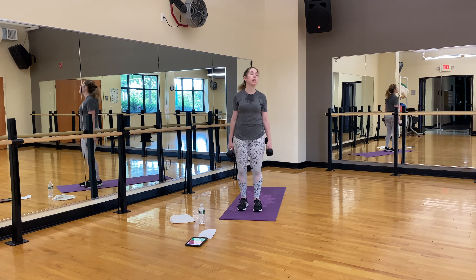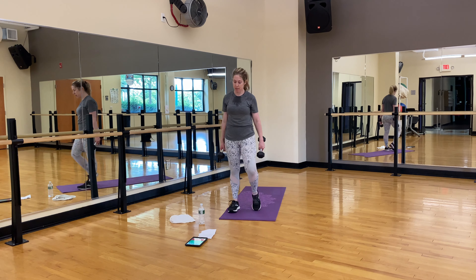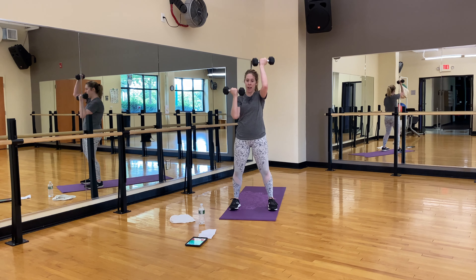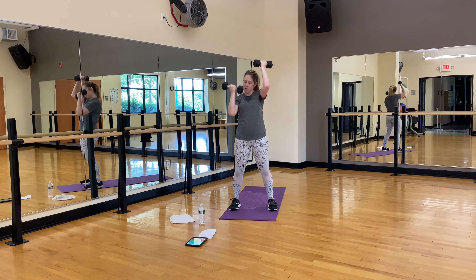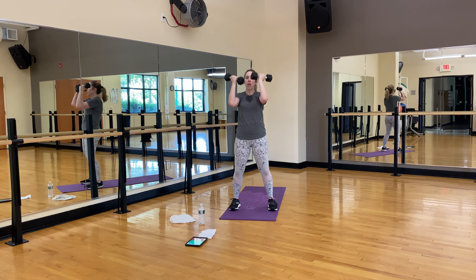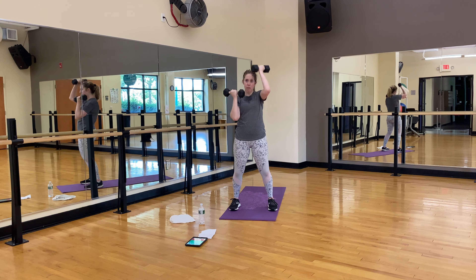Rest for ten seconds with an overhead press, palms in. Ending with a minute of cardio and you are done. One, two, one, two, three, four, five, six, seven, eight, nine, ten — one, two, three, four, five. Good job. Six, seven — it should be heavy, it's heavy for me. Nine, twenty. Shake it out.